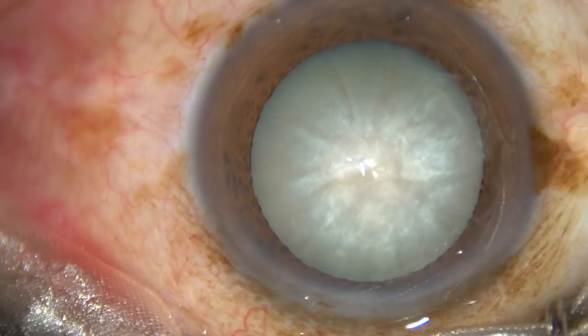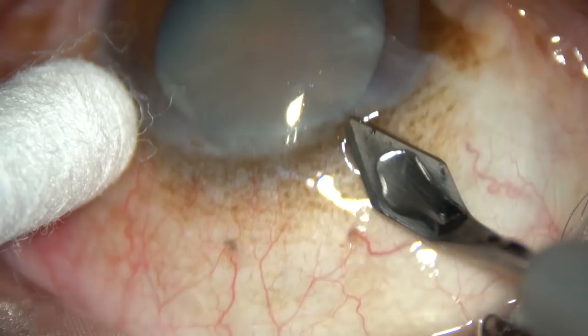Dear colleagues, this is an intumescent cataract with hard nucleus. Let us observe the surgical steps.